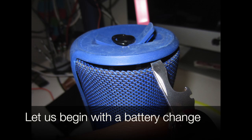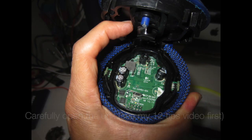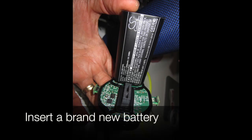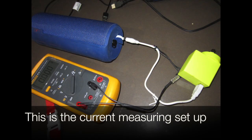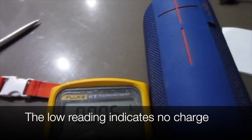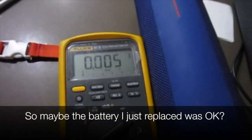Let's begin by taking the battery out and changing it. Be careful when you open the unit — see my 12 tips on taking it apart. I strongly advise taking these rings off. Remove the battery and insert a brand new battery. This is the current measuring setup I showed. We currently test the charging of a new battery. The low reading indicates there's no charge going into it. So maybe the battery I just replaced was okay.